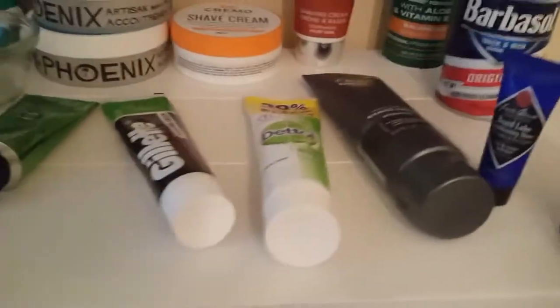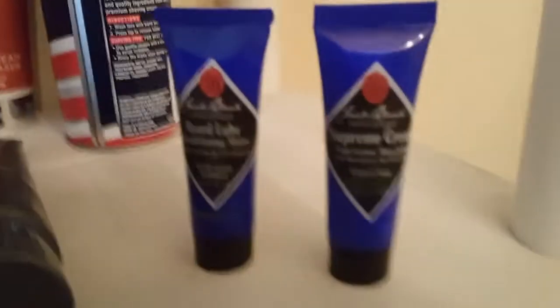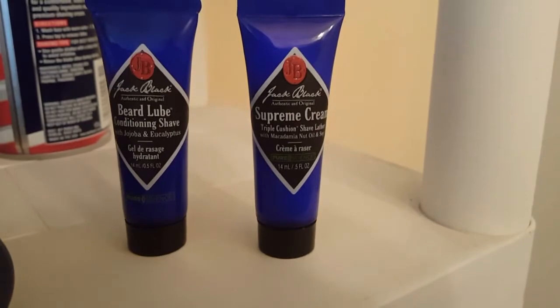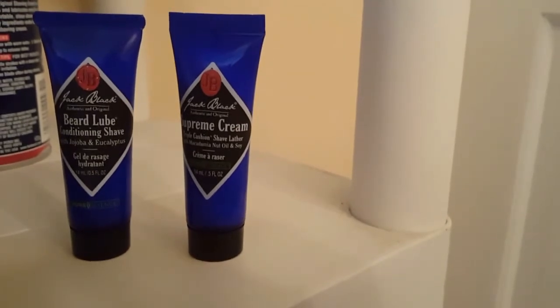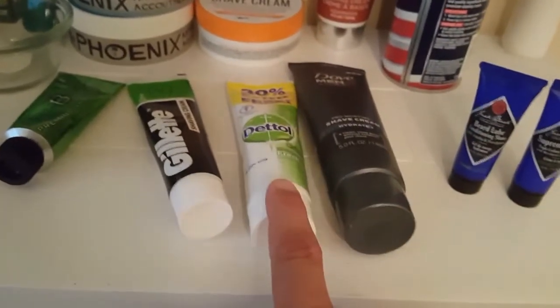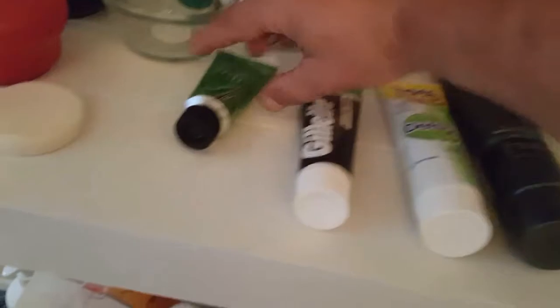Then two sample products I've never actually used: two Jack Black items — Beard Lube Conditioning Shave with jojoba and eucalyptus, and Supreme Triple Cushion Shave Lather with macadamia nut oil and soy. I'm sure I'll love them but not the price. Then Dove Men+Care Hydrate Plus — kind of a light sweet orange smell — and Dettol, which is very lemony, then Gillette Lime — very nice.